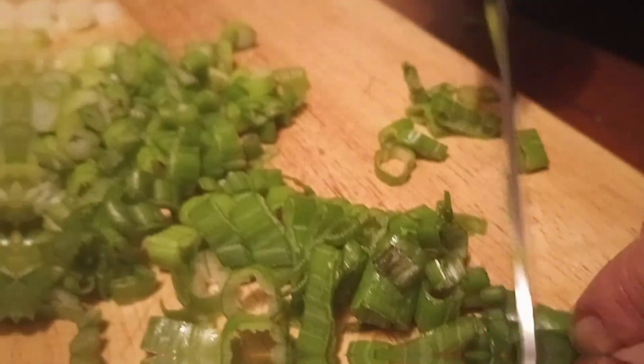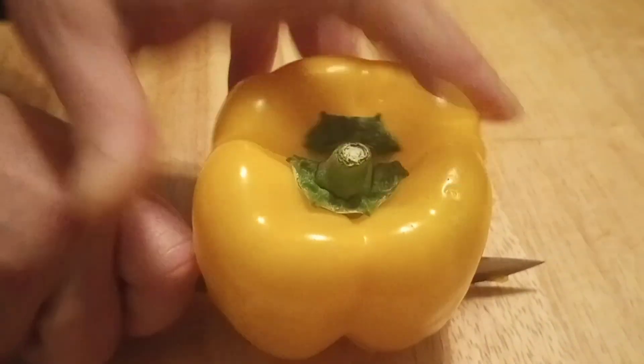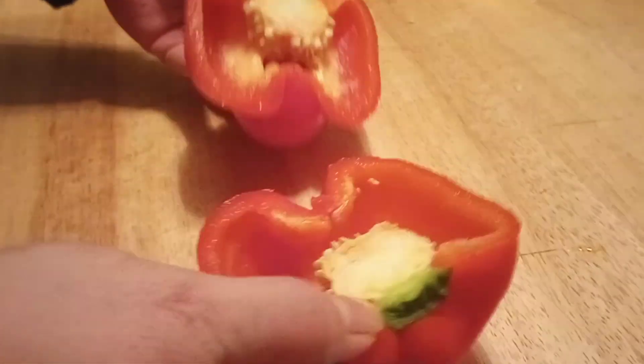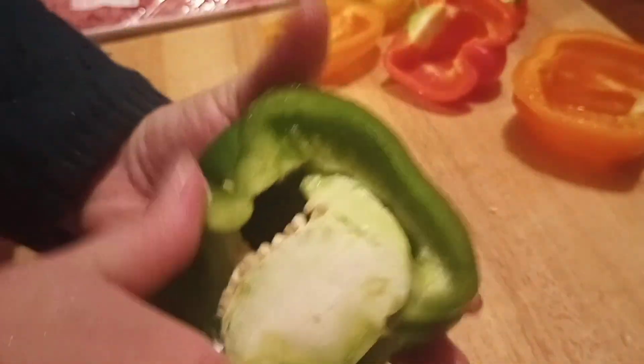We're going to take our bell pepper and slice that down long ways from the stem down. Once we've sliced all four bell peppers, we're going to cut out the membrane of the pepper.